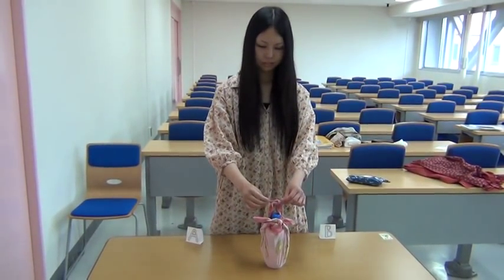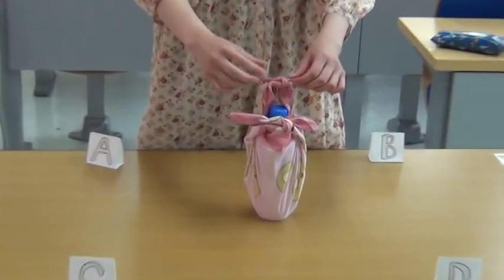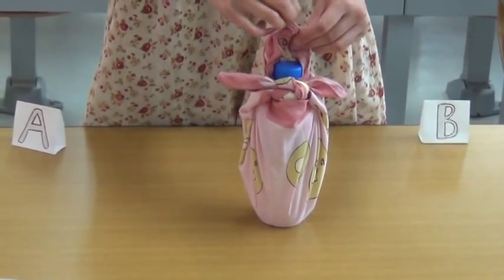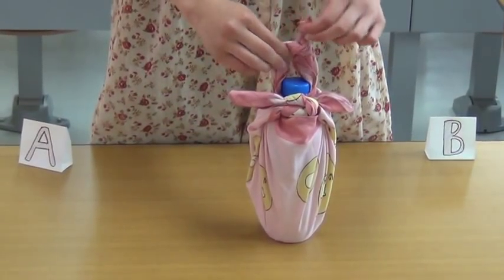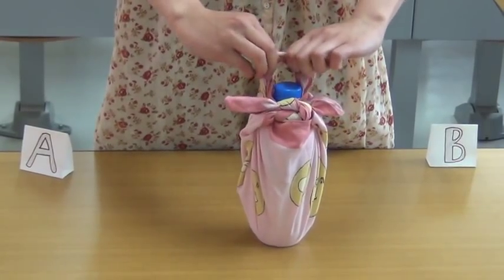To untie the knot, pull through the left this way. Hold the knot as it slips and turn.